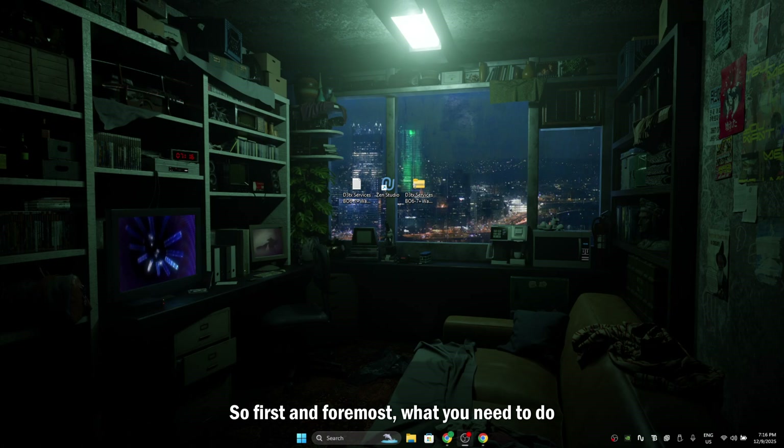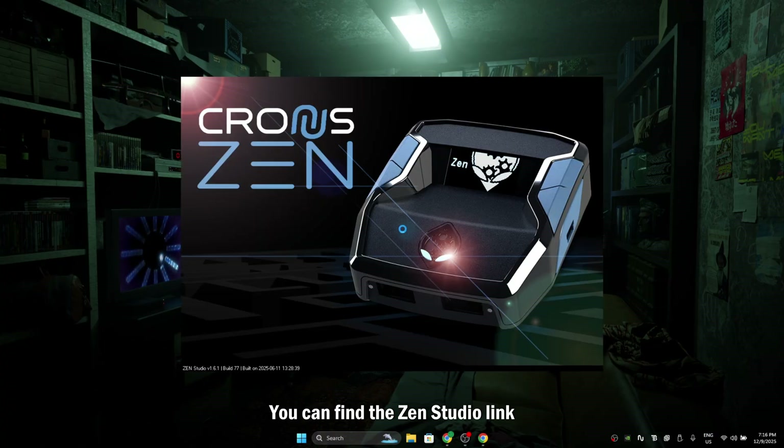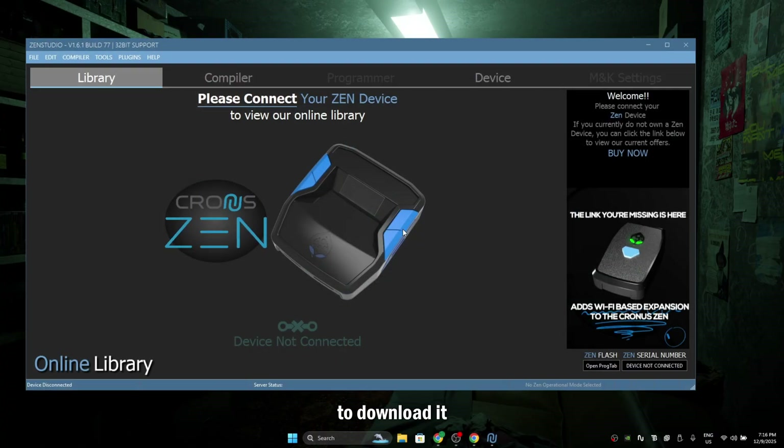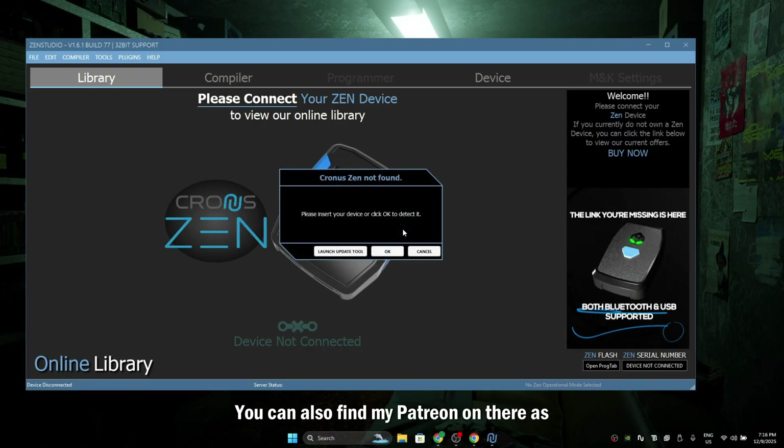First and foremost, what you need to do is open up your laptop or your PC — it does not matter. After you open up your laptop or your PC, install Zen Studio. You can find the Zen Studio link to download it in the description. Make sure to check out the description. You can also find my Patreon on there as well and my Discord.